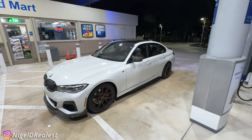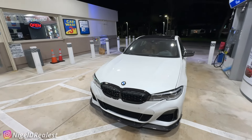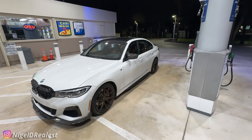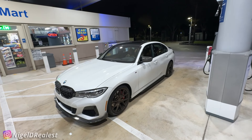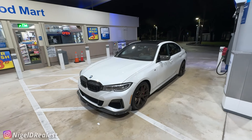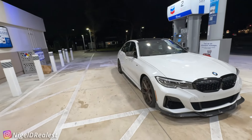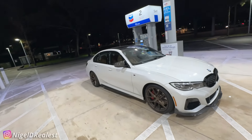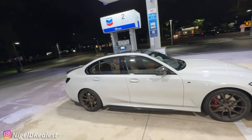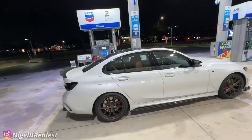Alright, as you guys can see from the title, this is about to be the first night-time POV in my new M340. As some of you probably already guessed from the last video, or if you actually watched the last video, you'll see that this car is temporary just for the YouTube videos. We got this just to do some content. For those of you who are not new, you know I do this every time, so there's nothing new.